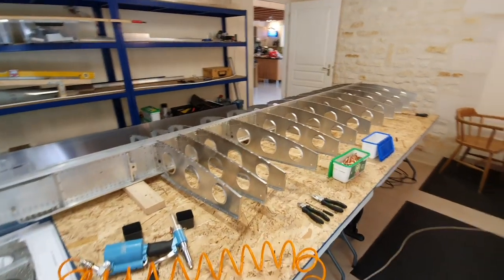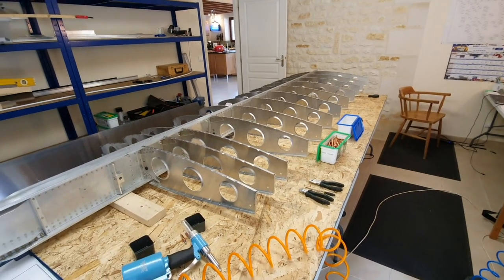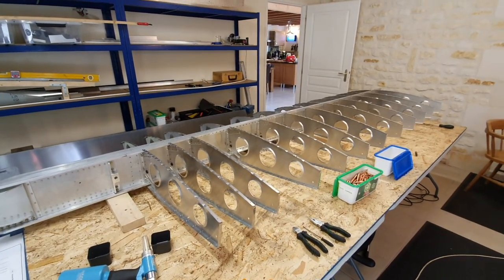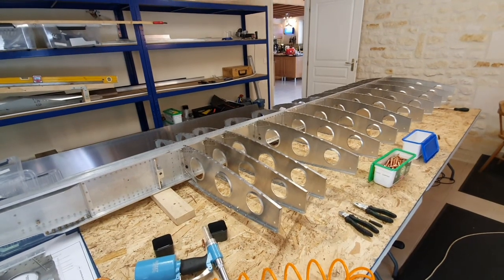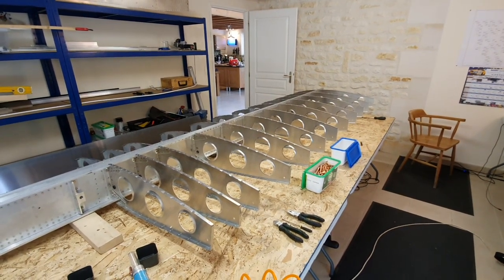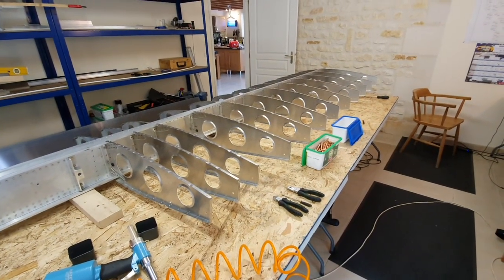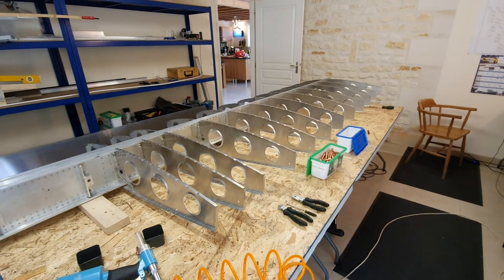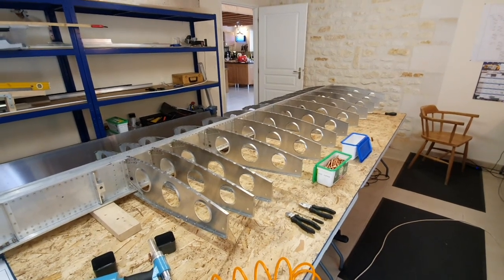The ribs are riveted to the main spar. It's taken quite a long time considering there are only six rivets per set of ribs, but I wanted to get it right. I had to drill out one which I wasn't happy with — it wasn't sitting down absolutely perfectly — but now I'm happy with them all. The next stage is to attach the rear spar, rivet that on, and then square the entire thing up.